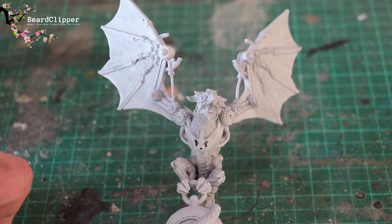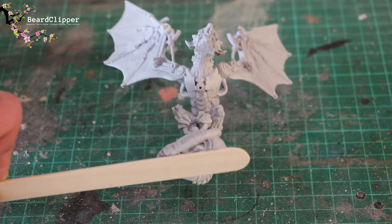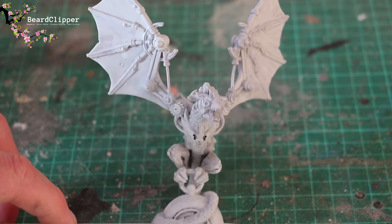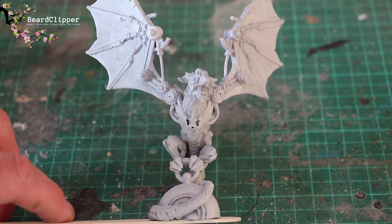I'm going to try and paint this up in time for her birthday, literally two weeks today. I've primed it and stuck it to a tongue depressor as you can see, glued it on and primed it up with grey, and I'm now going to get stuck into painting it.